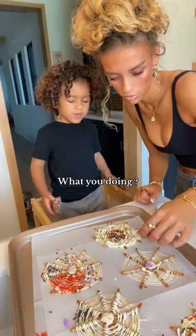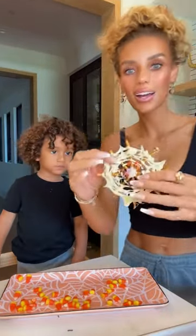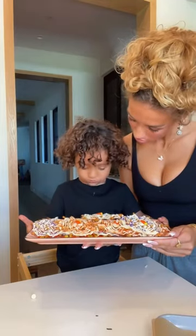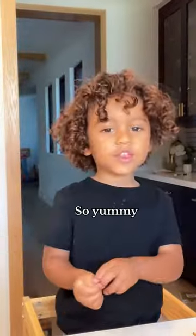I found a perfect little serving plate. You did so good!